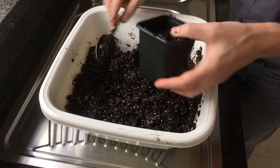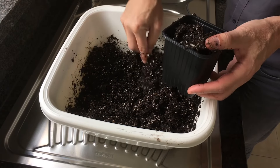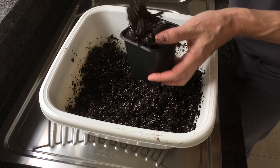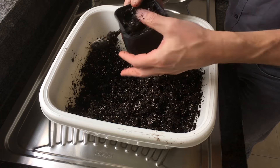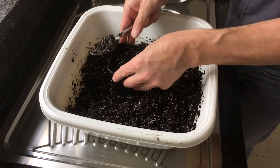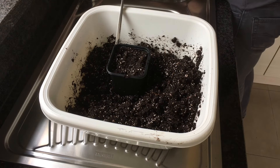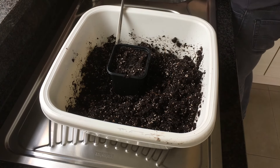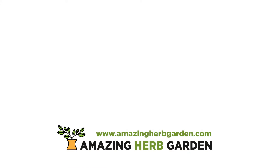Then the potting mix is ready and perfect for seed starting. And I promise you, if you do this, you are not going to get any problems with fungus gnats, diseases or with insects. Now that I have shown you how I sterilize my seed starting mix, a good follow-up video is this video, where I actually start using the sterilized soil for healthy herbs and plants. Hope you enjoyed the video. Please also check out my blog at www.AmazingHerbGarden.com and check out my other YouTube videos.